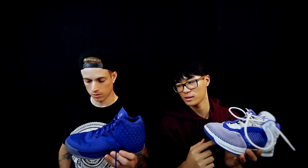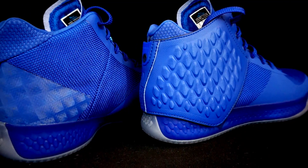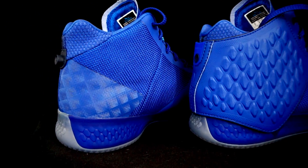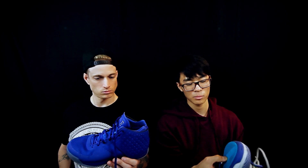Moving on to durability — even though the JC3 is still a woven knit-type material, it's a lot stronger. It feels like knit but has reinforcement in the high-wear areas, and the rubber is harder on this. The durability goes to the JC3 — another win for the JC3.